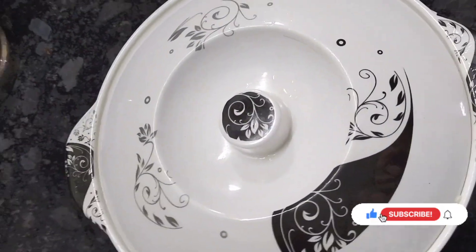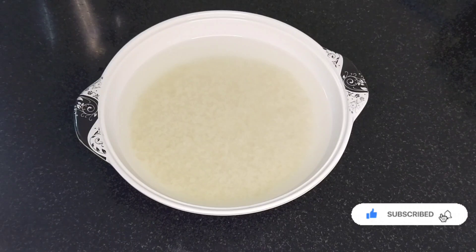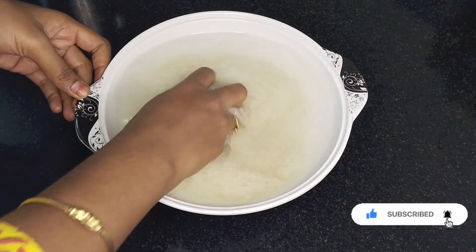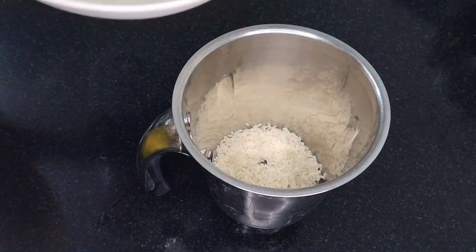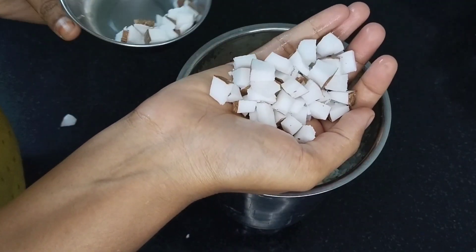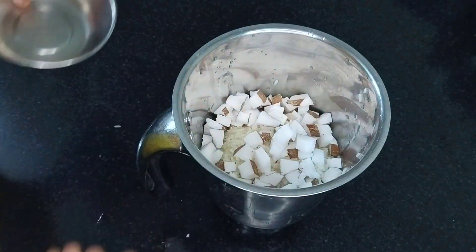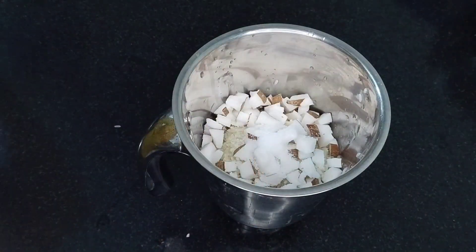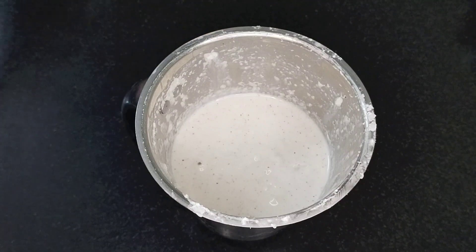First of all, let's add a cup. Let's add 2-3 cups. Let's add to a mix jar. Now the mixture is ready to be added.